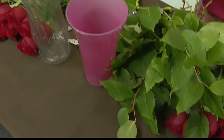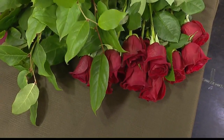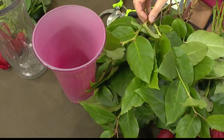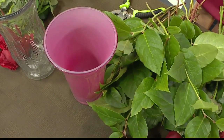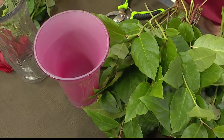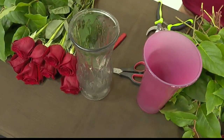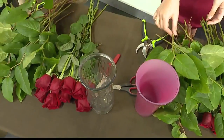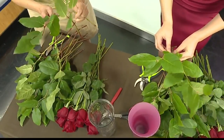Well, in front of you, you have a dozen red roses, some lemon leaf — also known as salao greens — and also a clean vase. You would fill it normally with water, add a little bit of floral preservative if you like. I'm not going to put water in it for today; I don't want to spill here. Okay, so let's start with our greens.